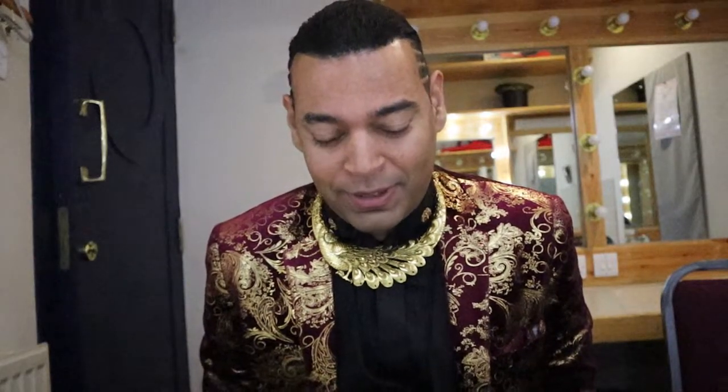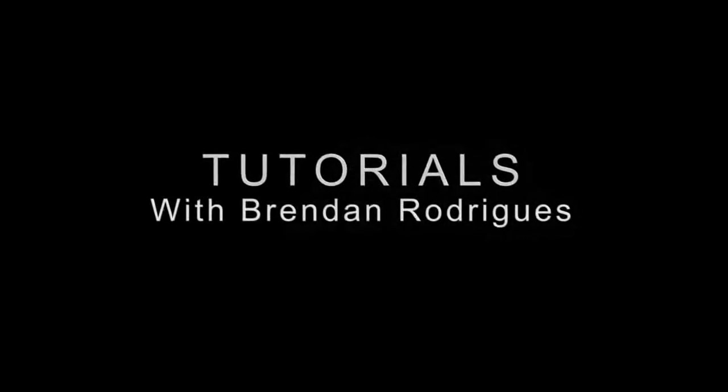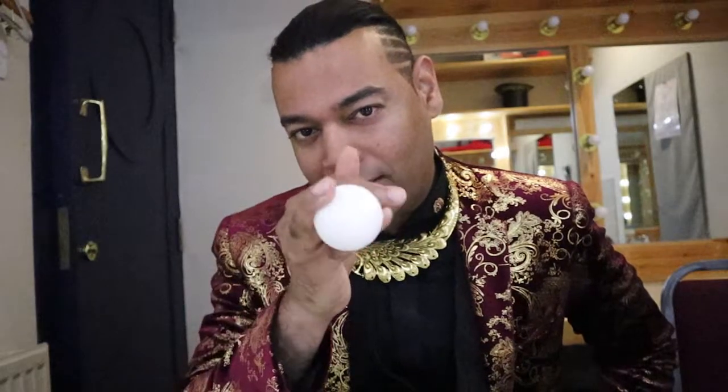Hello everyone, welcome to another video. This one we're going to talk about how to roll a ball on your fingers — this is called peacocking. This video is all about how to roll a ball on your fingers like this.